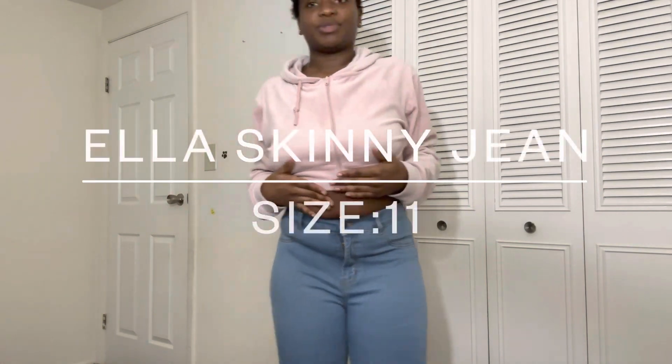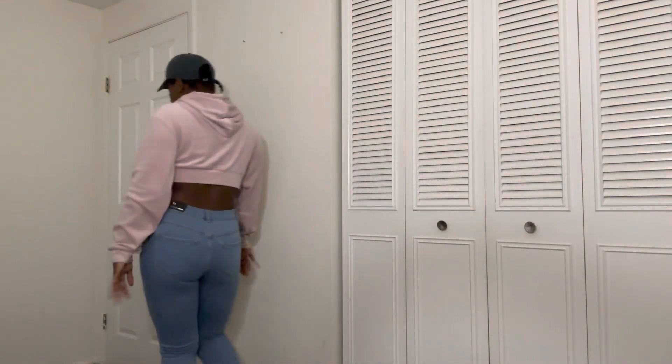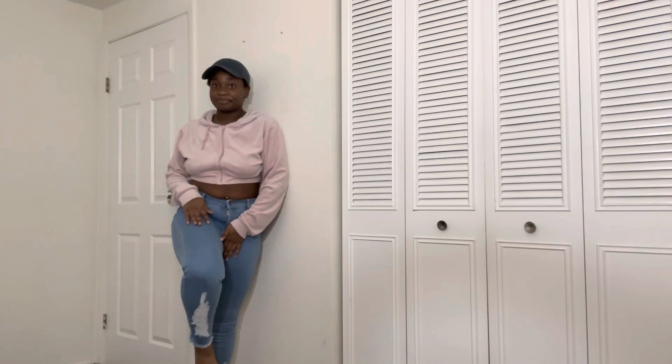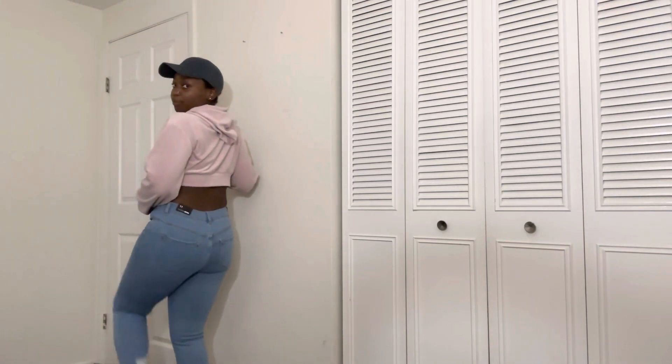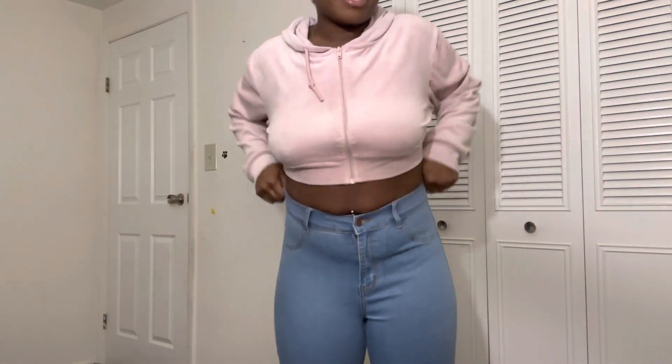My last few items are just jeans — of course you cannot get an order from Fashion Nova without the jeans. These jeans are a size 11, and they are hugging me. Let me give you guys a 360. Here's the design at the bottom and it's got the same thing going in the back. Very comfortable jeans — they're not that stiff jean material, they're stretchy but still quality.